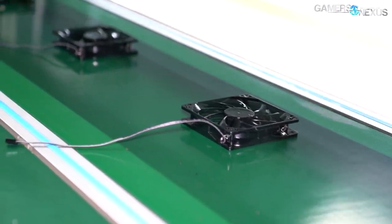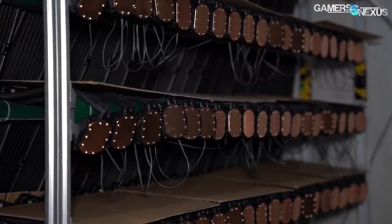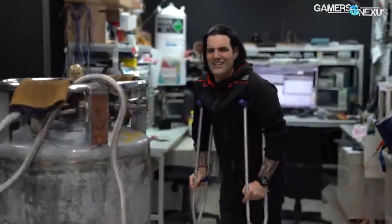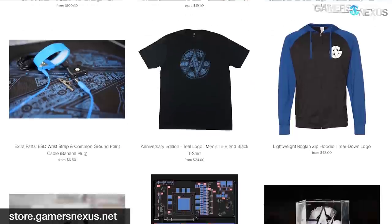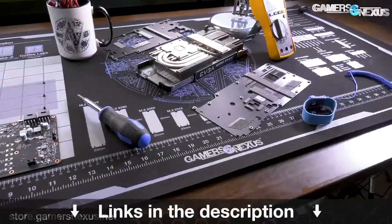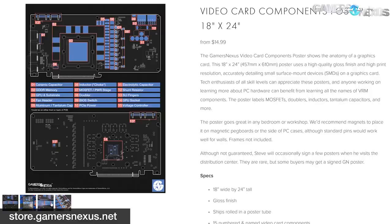Make sure you're subscribed to get notified about our other upcoming content, like a Gigabyte Factory Tour, Deepcool Air Cooling and Liquid Cooling Factory Walkthrough, and some more EVGA content. You should also check out the Kingpin Overclocking Lab Tour if you haven't. You can support our factory tours and trip to Asia by visiting store.gamersnexus.net to buy one of our two-tone lightweight hoodies, or by going to patreon.com/gamersnexus. Thanks for watching.